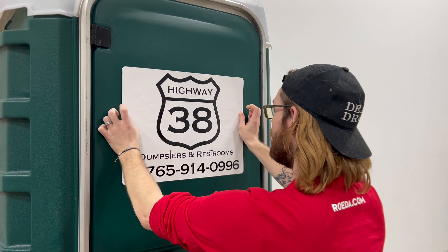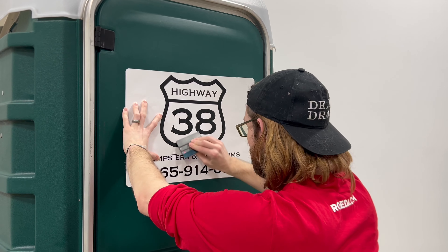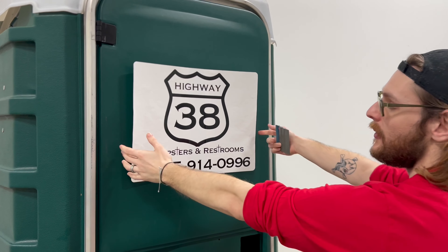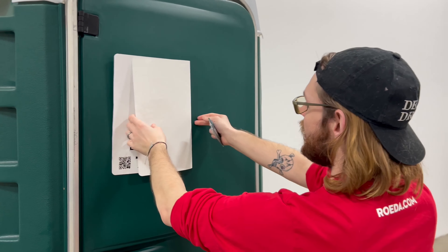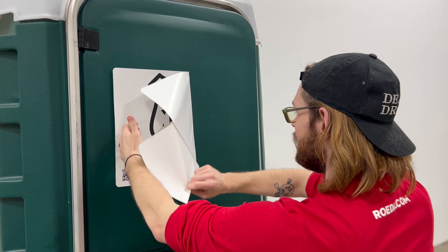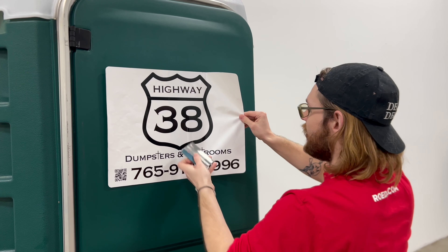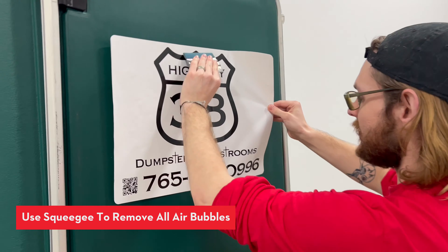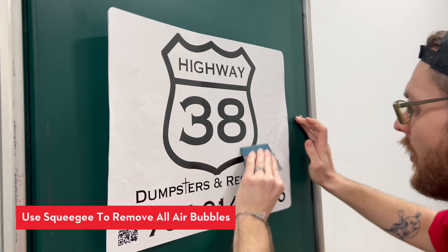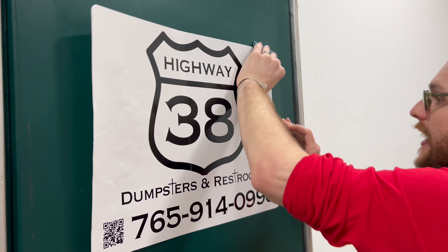And once you're certain, you're going to grab your squeegee and squeegee it down in the center. Now you're going to have wings, and you're just going to take each wing, remove the back, and squeegee it. Remember to apply pressure — you don't want any chances of water to get in there, and you want it to adhere nice and tight.